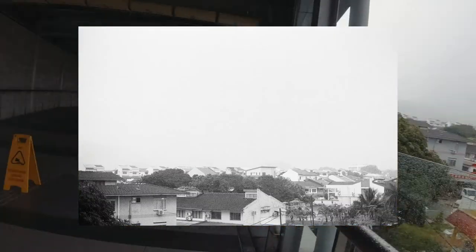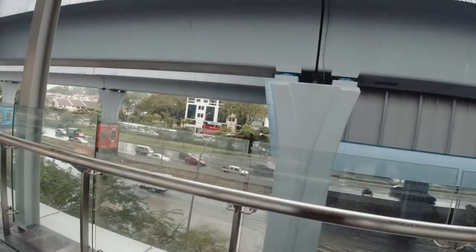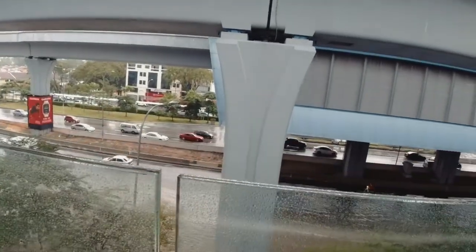The first few shots were taken with the Canon AE-1. It was a really torrential rain at that point and there was a small flash flood. I think this was taken in Cherras, if I'm not mistaken.